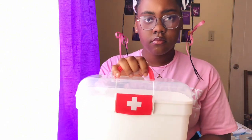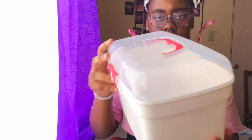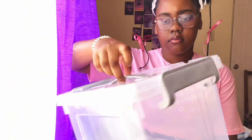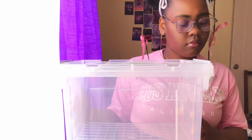Hey guys, voiceover time. This is the medical kit that I purchased in the beginning — I thought it would hold all the items, but as I gradually continued to purchase the rest of the items it was not going to hold everything. So this is the one I had to purchase instead; it's like a storage box, and it's the one I see everyone buys because it has more storage. Now I just have to print a medical sign like the one on the first kit and put it on this box to make it clear that it is a medical kit.